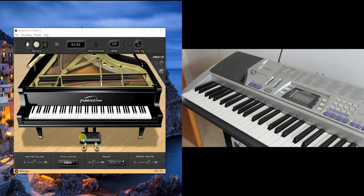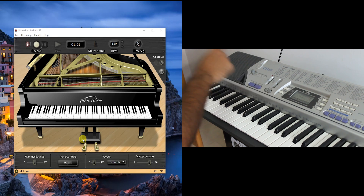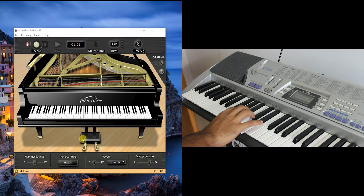I just wanted to show you that there is absolutely no latency between the computer and the keyboard. Let me just show you a couple of notes. As you can see, the sound coming from the keyboard and the computer are completely in sync. Let me just reduce the volume of the keyboard to its absolute minimum and show you the sound coming from the computer alone.